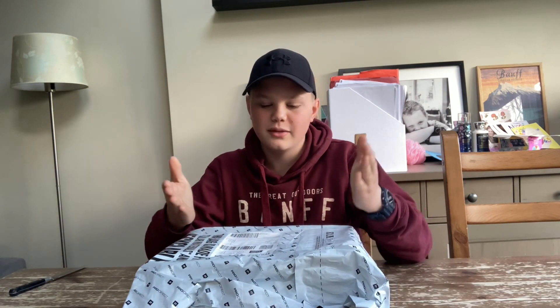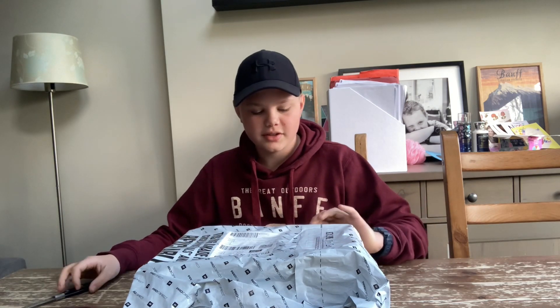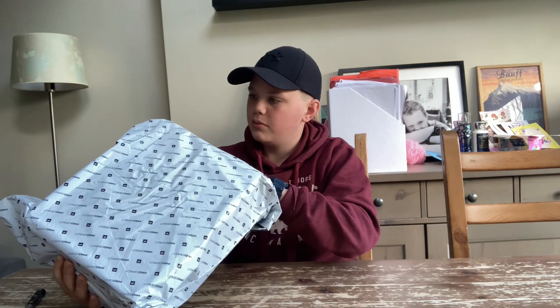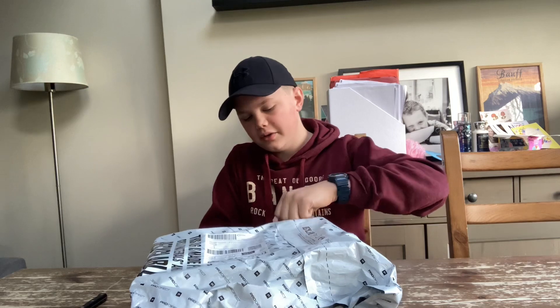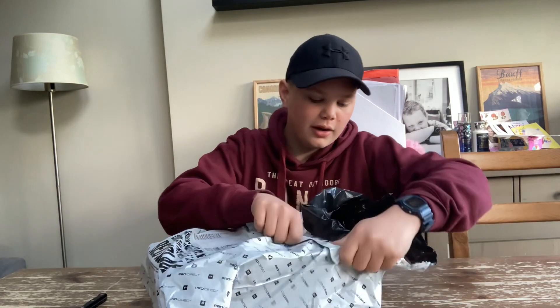These are my new pair of Air Jordan 1's Cherrywood Red Cement — with the cement being the grey colour and the Cherrywood Red being the red colour. I'm going to open this up. It's from ProDirect. It's actually got a discount price on these. The usual price is about $115, and I've got it for a discount price of $92.